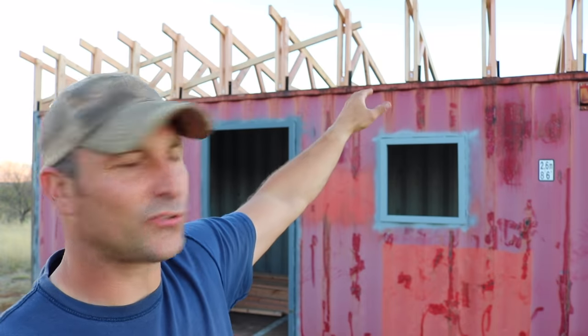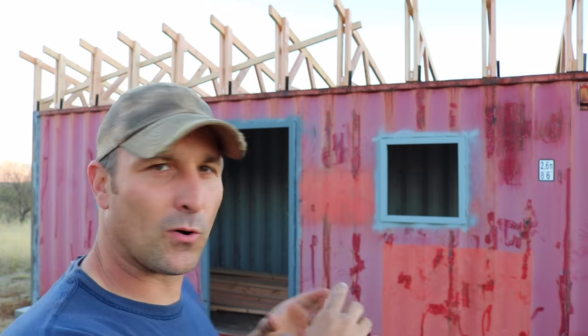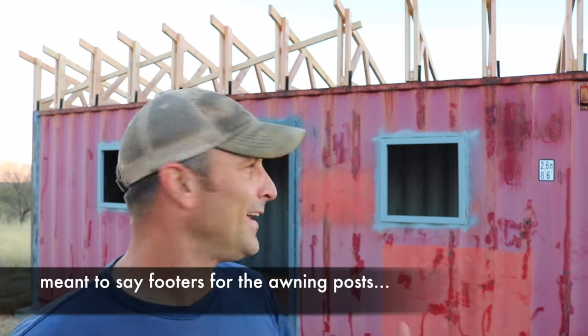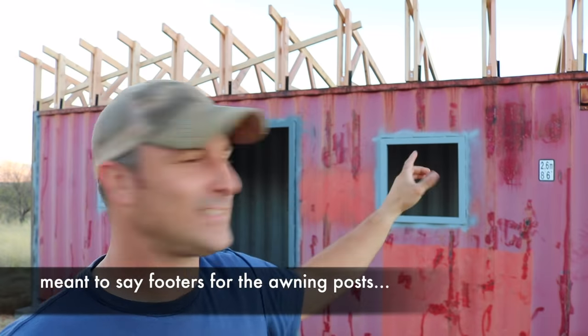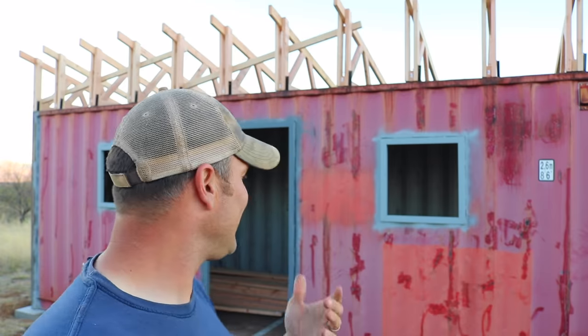Next time I'm going to be finishing up the trusses, adding the purlins and all the fascia board around, and then building the awning that's coming out. I'll be pouring the little foundation blocks for those, sealing all the joints in the container, and then painting it. I might also get into doing some framing on the inside so I can put some insulation boards in there, and then maybe electrical or some other things like that — but anyway, that's where it is right now and I think it's making progress.